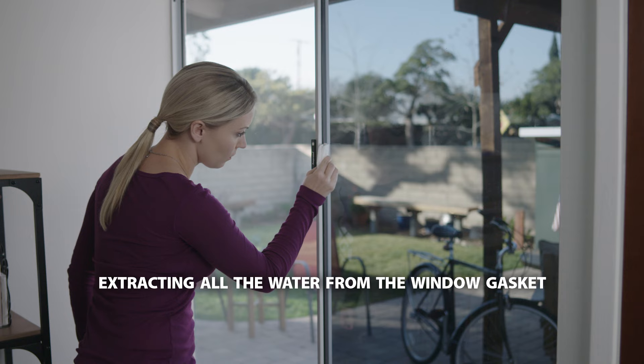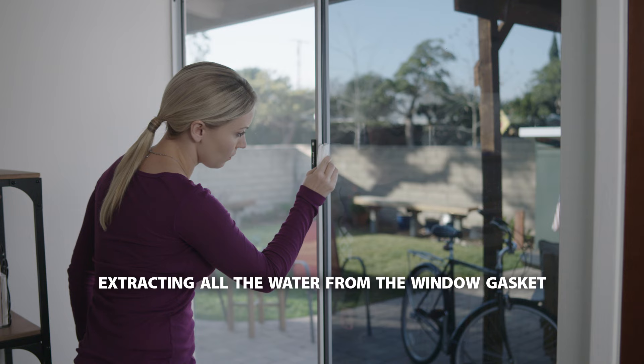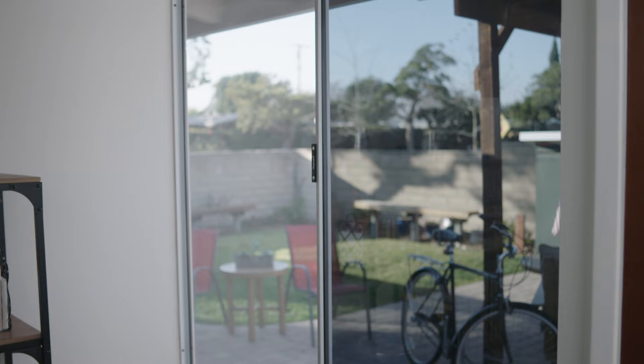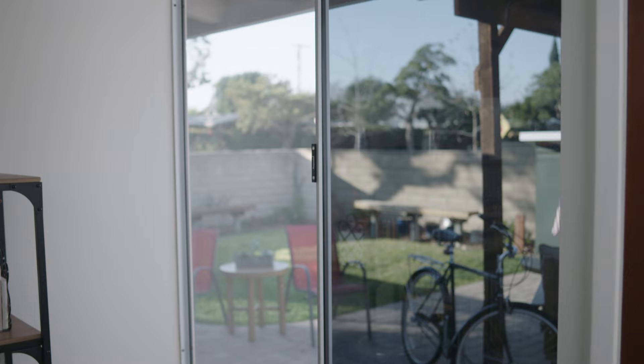After trimming the film, wrap the squeegee with paper towels and run the squeegee from the center all the way to the window gaskets to extract as much water as possible. You may notice some small water bubbles when you've completed the process. These will disappear over the next few days as the film dries and completely adheres to the glass. Your new window film installation is now complete. Wait 72 hours to allow the film to completely cure before cleaning your newly installed film.